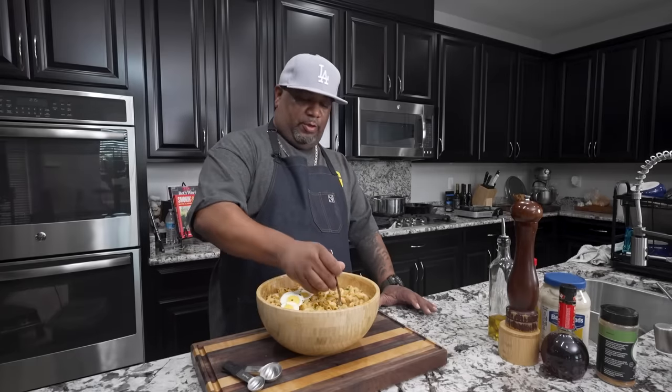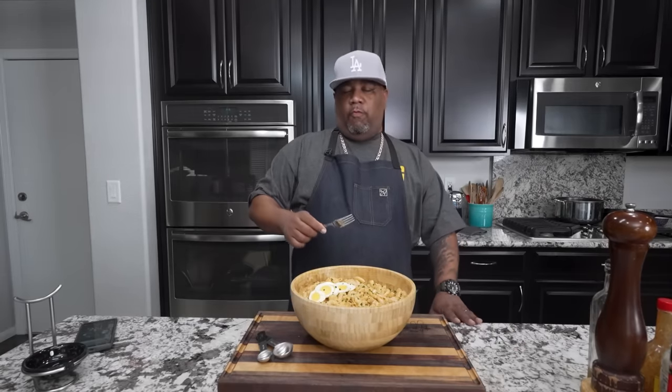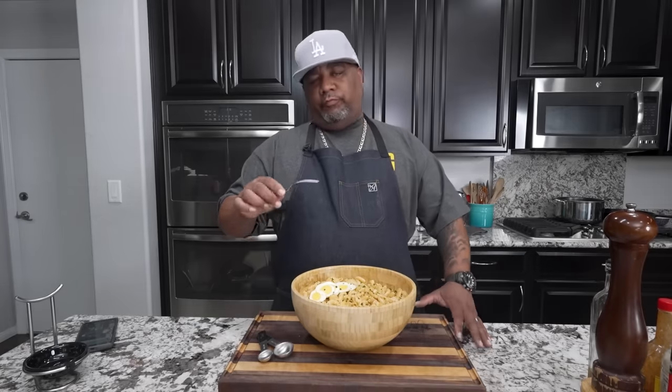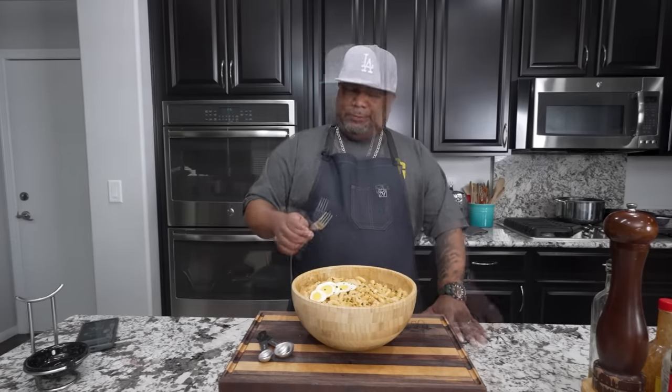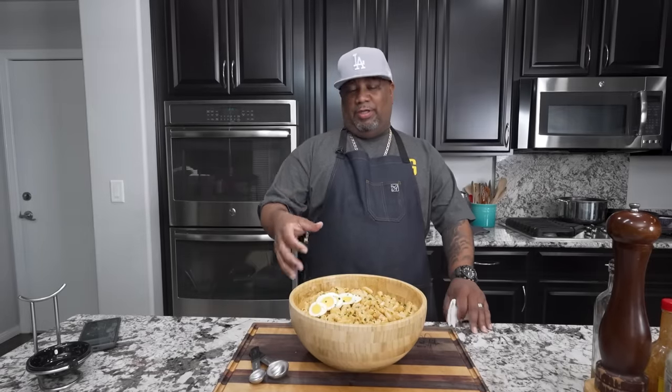It ain't nothing else to do - after doing something like this it's so simple. Now we just got to taste it. This is actually for somebody so I'm only going in one more time - I don't want to mess up the presentation. Cheers! The lemon juice just makes it a little bit on the refreshing side. This right here is fire, folks - nice, creamy, and refreshing.